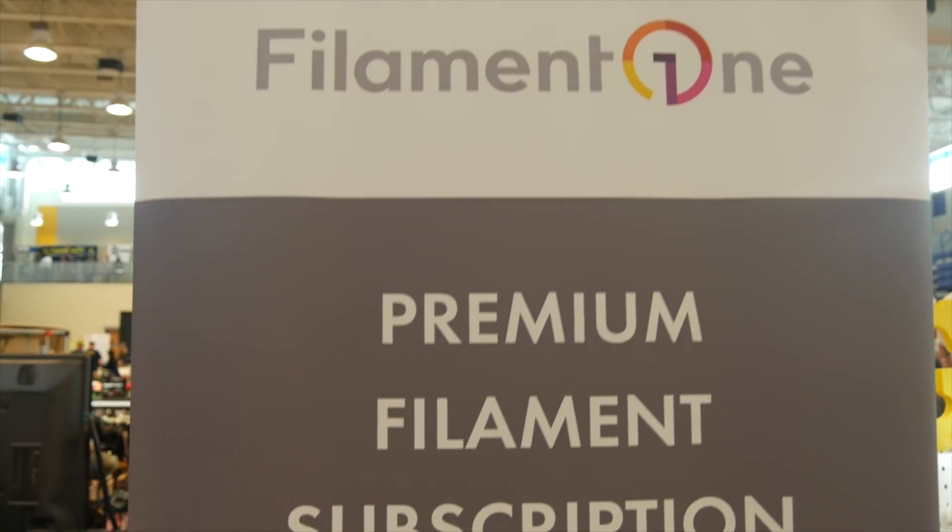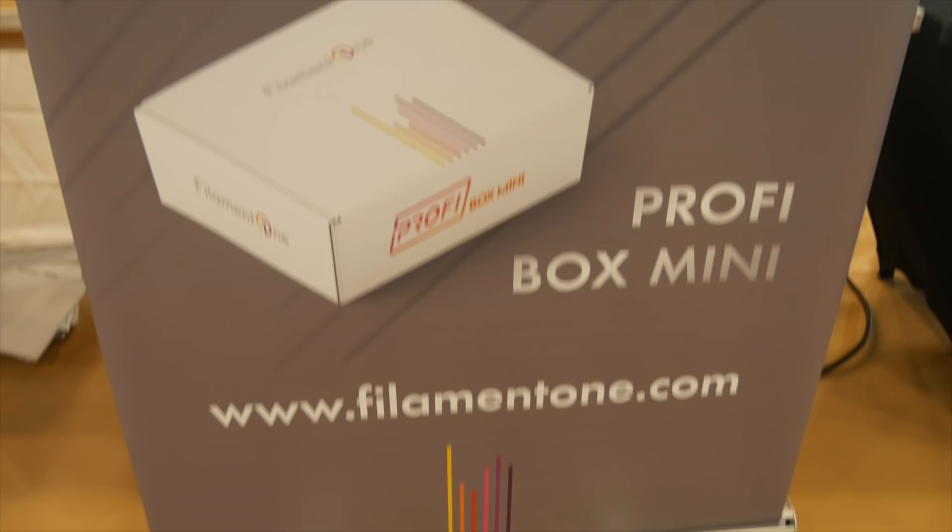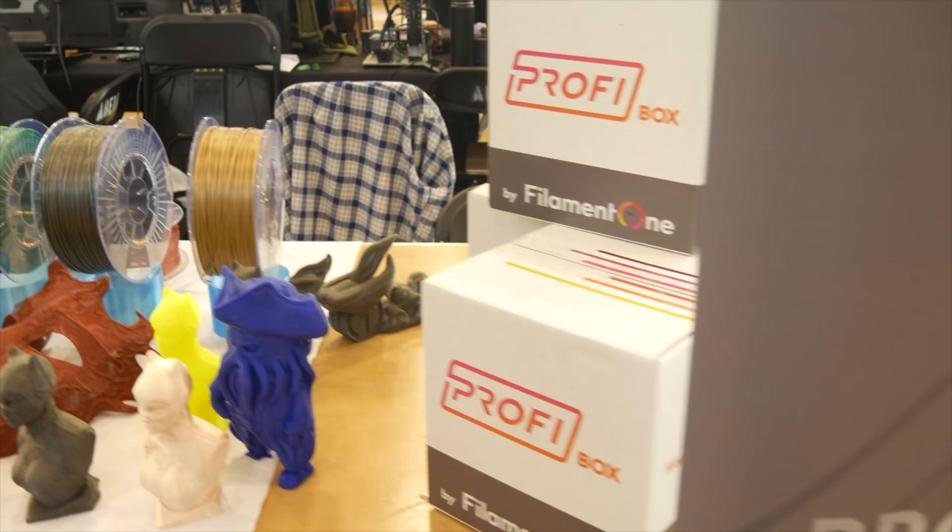This episode and my trip to Earth 2019 was sponsored by Filament One. Make sure you check them out at filamentone.com for all your 3D printing needs, including 3D printers, filaments, resins, subscription boxes, accessories, and much more.